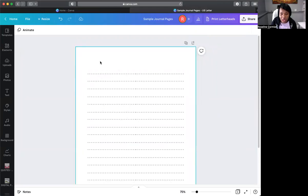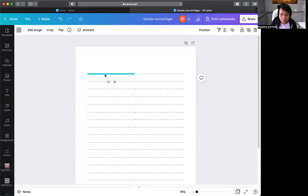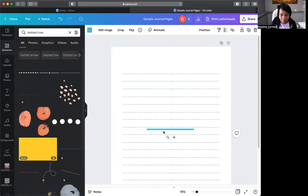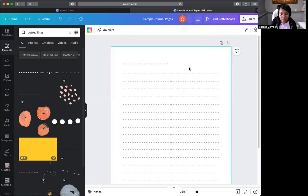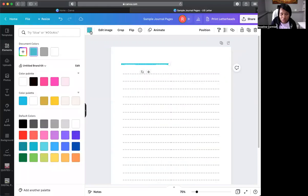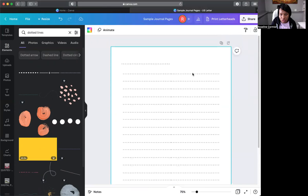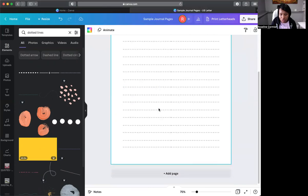Let's say we want the journal to have a place to put the date. Since the current lines are grouped together, it won't let us isolate one side easily. So go back to Elements and grab another dotted line. Bring it up to the top like this, then change its color to gray. Now the person can write the date here — for example, April 26th — right on that line.